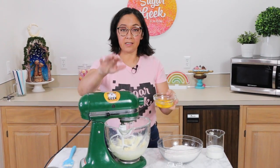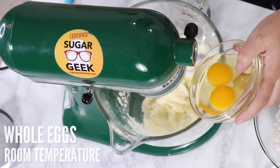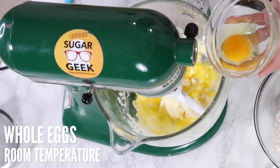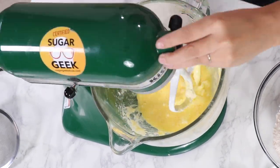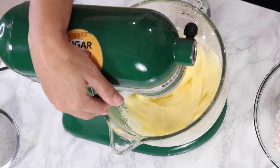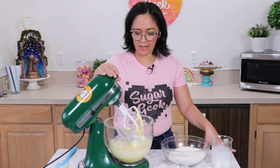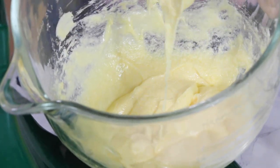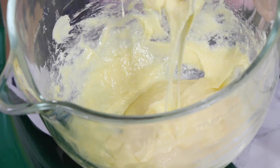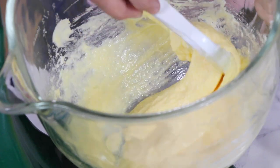Now we're going to start adding in our eggs. Make sure your eggs and your buttermilk are all room temperature, otherwise it's going to curdle the batter. It basically seizes the butter and separates the fat from the water content, and then you don't have fluffy donuts. Now it kind of looks like pancake batter — that's the consistency we're going for. If your eggs were cold it would look like little chunks of butter inside the eggs.